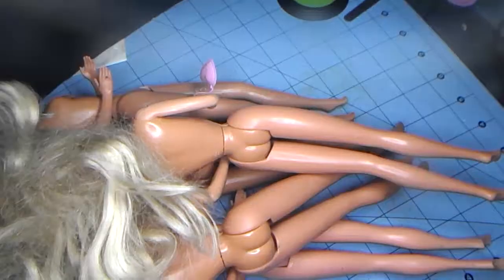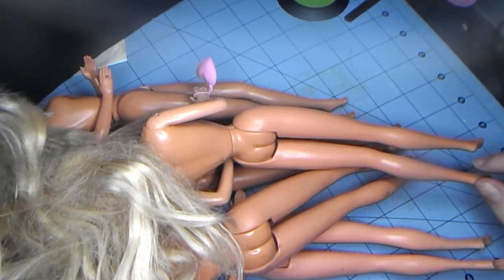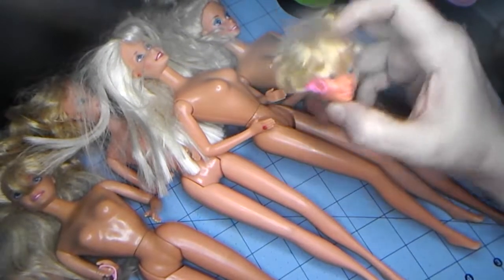Out of 10 bags of Barbies, we found some bent arm 80s and early 90s bodies, and that is what she had - one of these bent arm bodies.